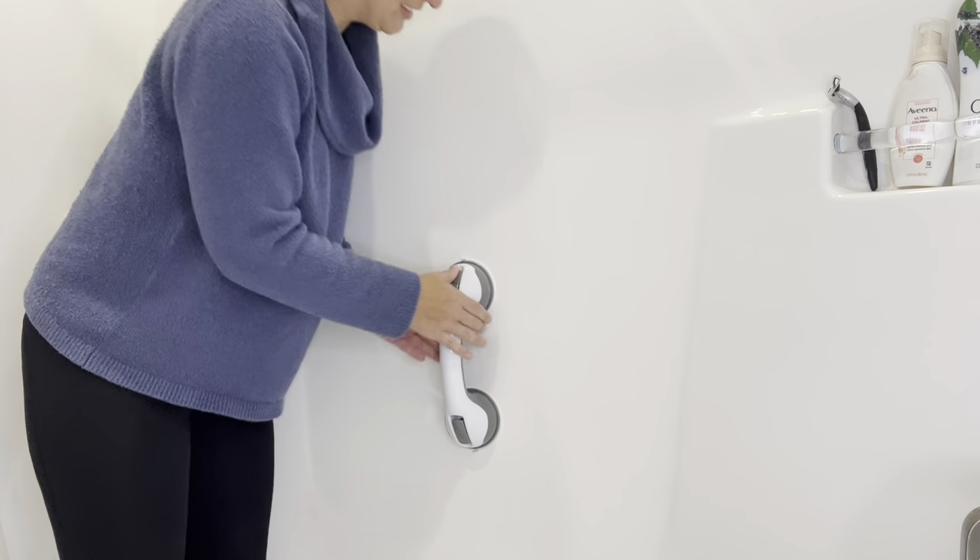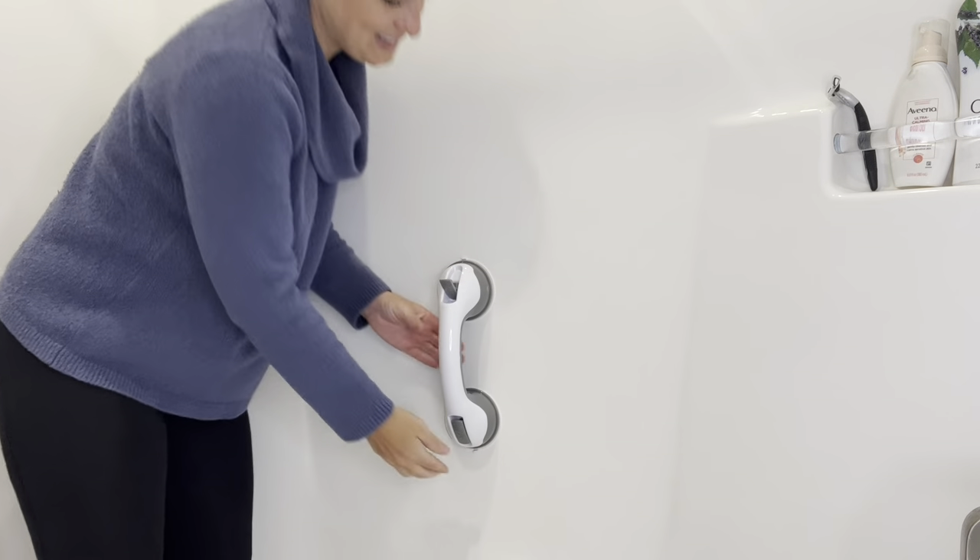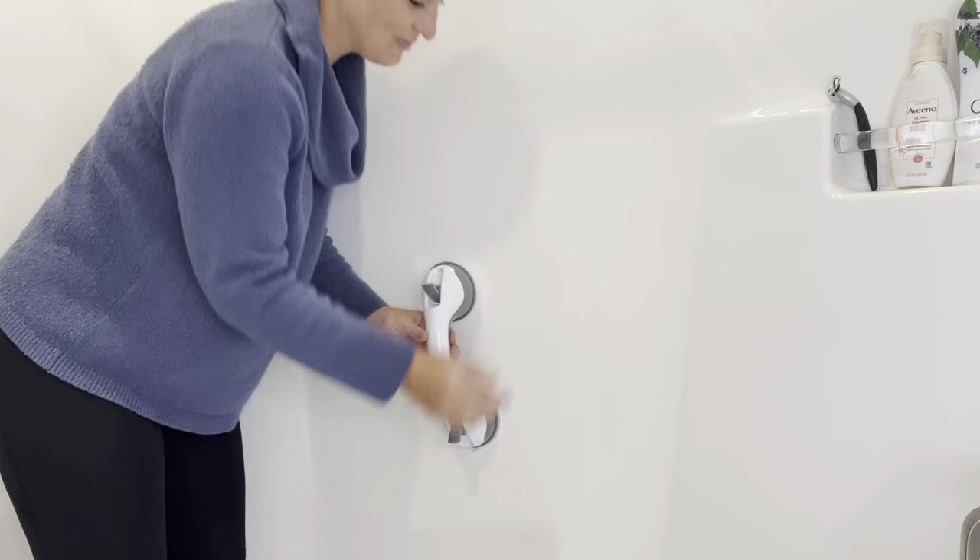This handle is portable and compact so you can easily install it in a hotel room, guest bathroom, or carry it with you wherever you need. Just give it a quick test before you fully use it and you're going to be ready to go.